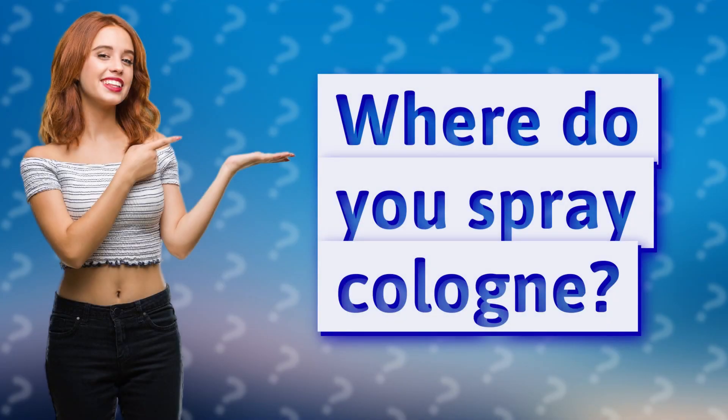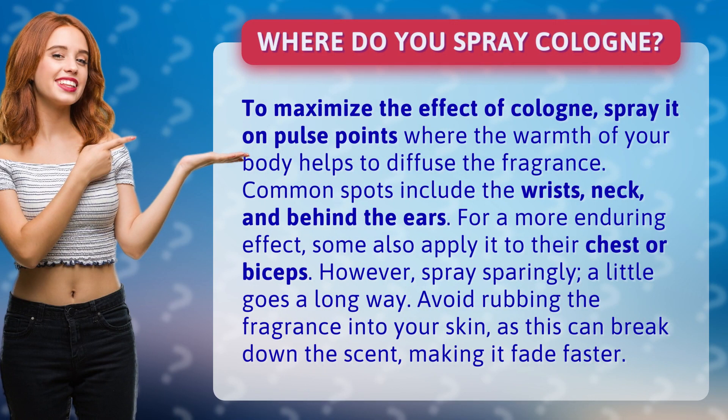Where do you spray cologne? To maximize the effect of cologne, spray it on pulse points, where the warmth of your body helps to diffuse the fragrance.